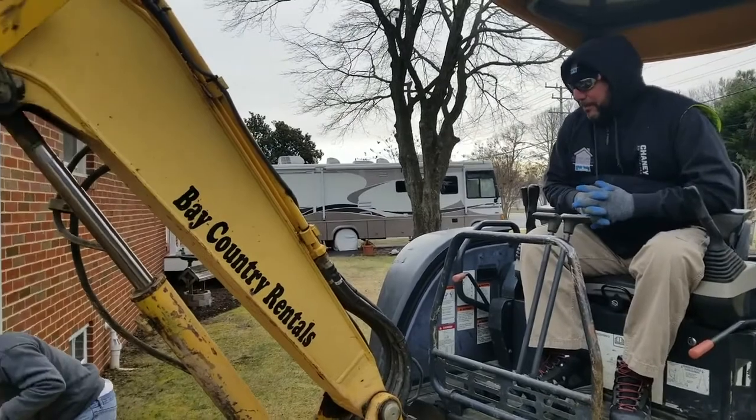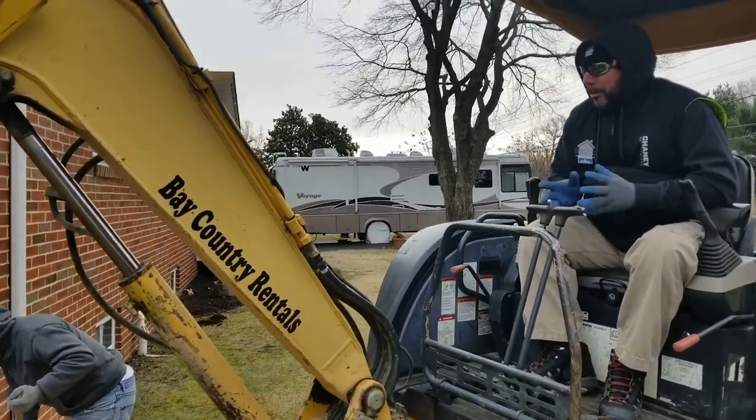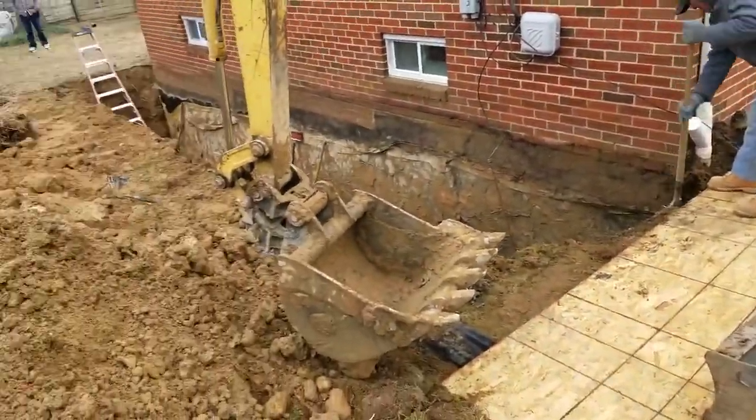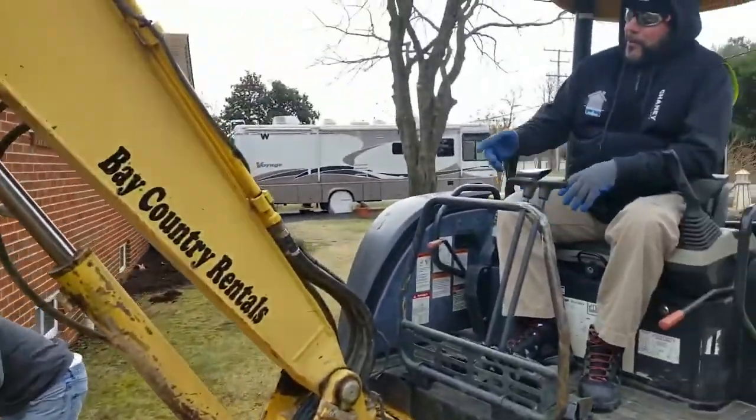First thing you got to do: get this utility, mark all the lines, come out, and excavate the foundation down to the footing. We've done so in an orderly fashion.